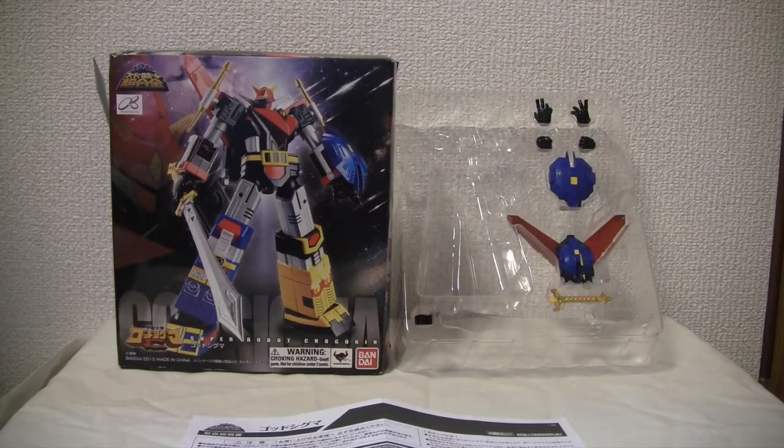Konnichiwa YouTubers, this is Redstock Straight from Japan. Today we're going to do a video review of Super Robot Shogokin God Sigma from Bandai's Tamashii Nation line.